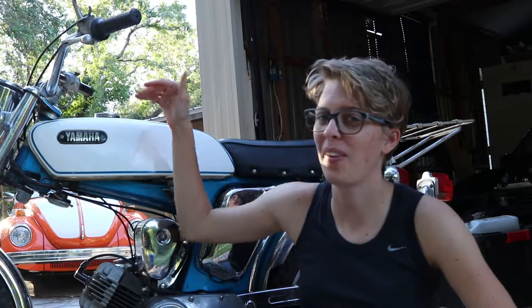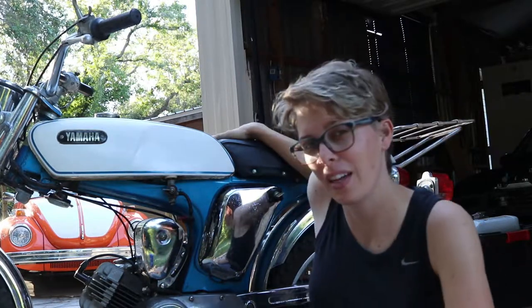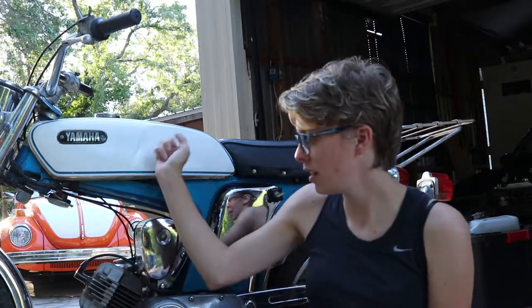Hey guys, so we actually picked this up. It was kind of a barn find. It's a 1970 Yamaha G6S. It's 80cc. It's a two-stroke engine. It has an auto-lube function for the oil to mix in with the fuel, so you actually don't have to pre-mix it before putting it into the fuel tank.